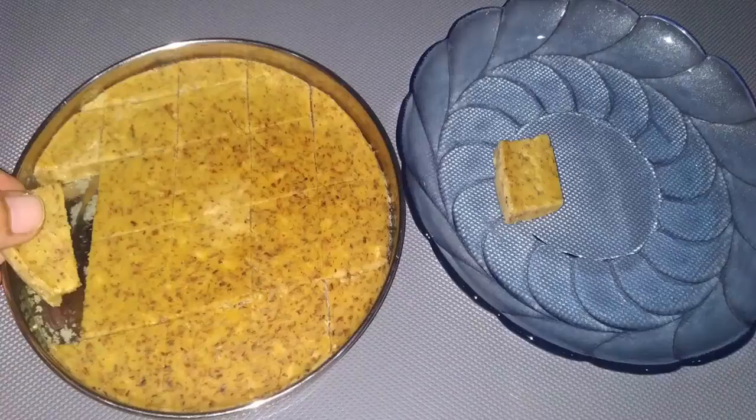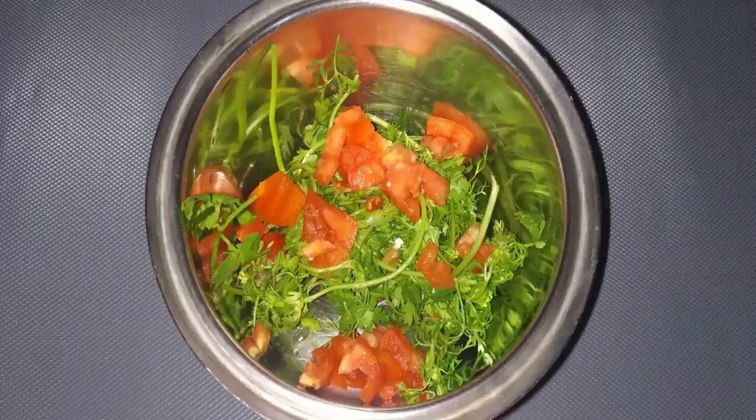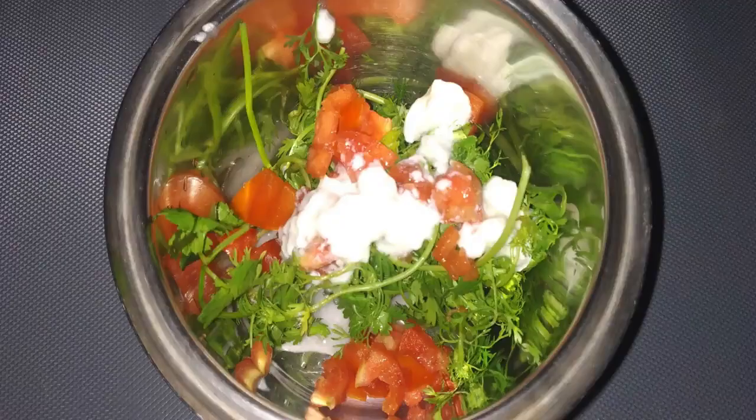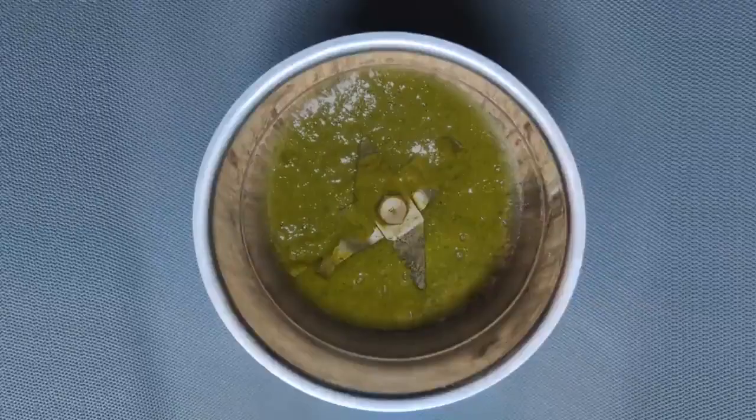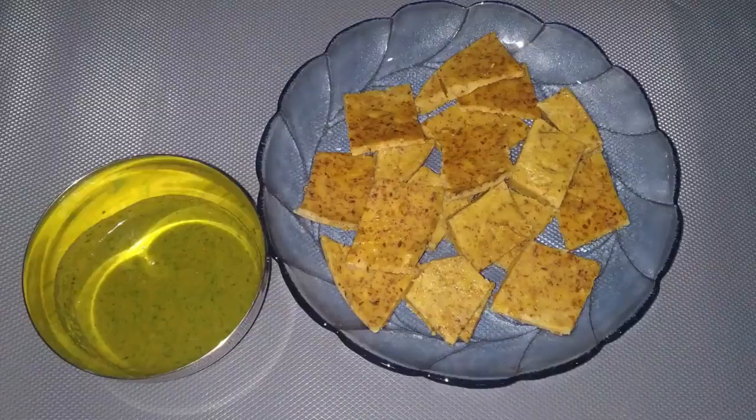Transfer the pieces onto a plate. To make the tomato chutney, put one chopped tomato and two handfuls of washed coriander leaves in a grinder. Add one teaspoon of curd and grind to make a smooth paste. Transfer into a bowl and serve this chutney with the lentil cake.